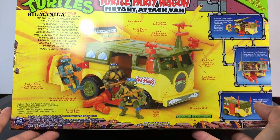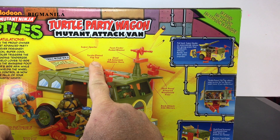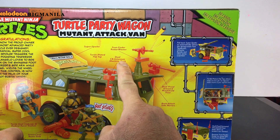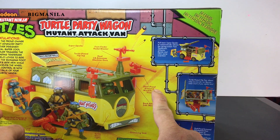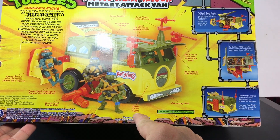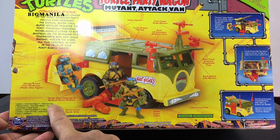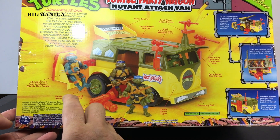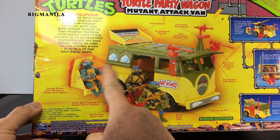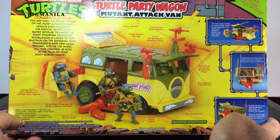Finally got it in my hands. It shows everything it comes with here. Let's see: super spoiler, turtle-plated flip-top, foot-finder radar blaster, dual CB antenna machine gun, shell-proof armored windshield visor, back-attack side mirrors, turtle sewer light, street-level bomb slide, turtle-shell hubcaps and radical racing radials. And here it's a spring-action foot tenderizer — tenderizer holds one figure. In the cartoon they used to originally have a gun there, but they don't put that there anymore. Kind of sucks, wish it came with that.